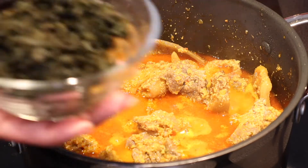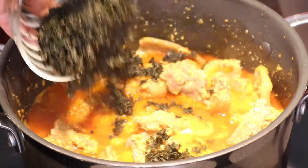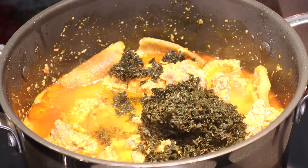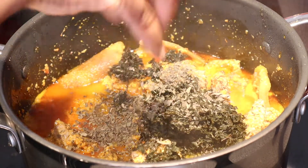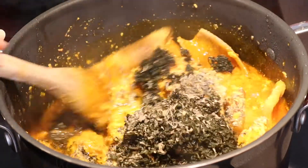I'll go ahead and put in the pumpkin leaves. I'm going to add the bitter leaves as well — I have this dry bitter leaves. It's really bitter, guys. That's the bitter leaves I just put in.